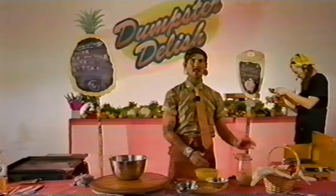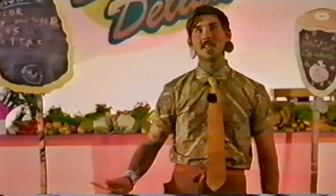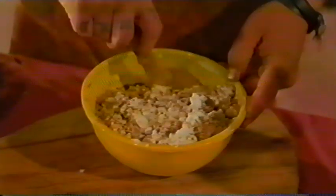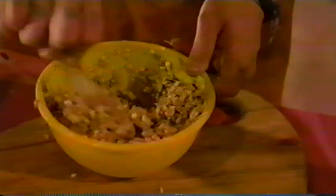Now our butter is melted. We're just going to add this to our other dry ingredients, saving a little bit to grease the pan. Let's just stir this together. The muesli over straight oats just adds an extra. Now that this is mixed together, let's grease our pan. That's pretty greasy. Now let's combine our ingredients and assemble this wonderful fall crumble.